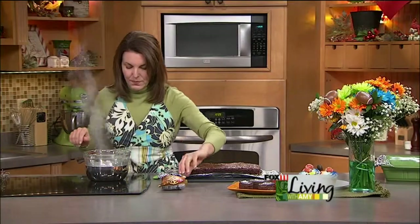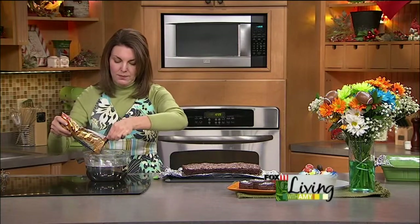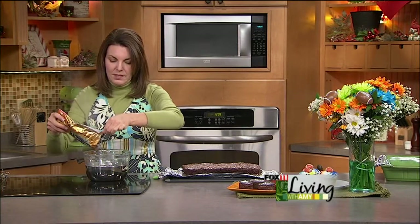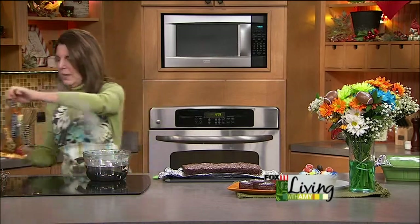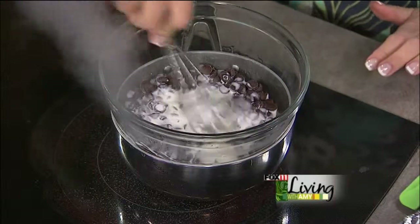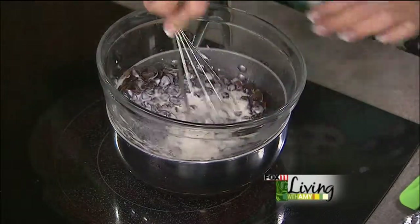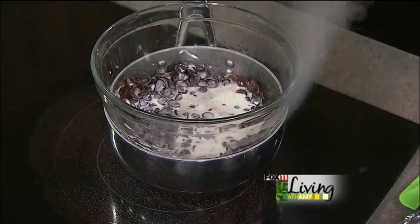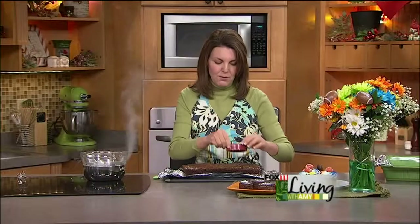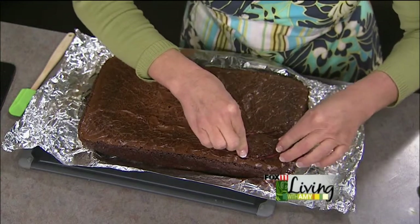Just checking on our heavy cream — it's starting to get warm, so I'm going to add my chocolate chips. Got some semi-sweet, which is what I love. This is just the safest way to melt chocolate and cream. I picked up a cookie cutter in the shape of a football. If you have a round cookie cutter, you can kind of bend it a little bit. You could even do these freehand and just use a knife, but the cookie cutter is going to be the easiest way to do it.